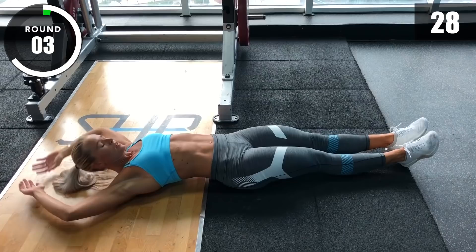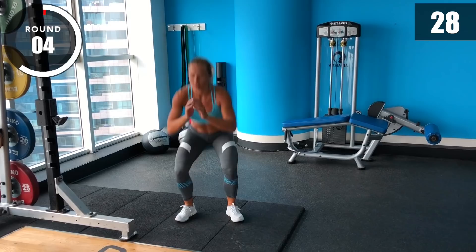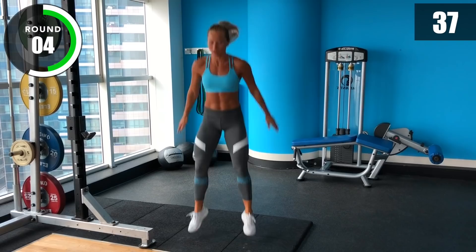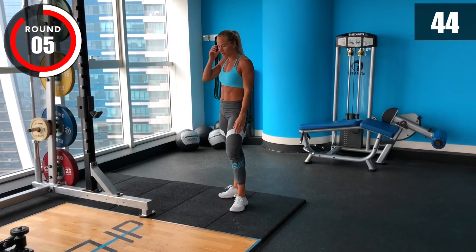Three, two, one, stop! Halfway there. Back to strict pull-ups.